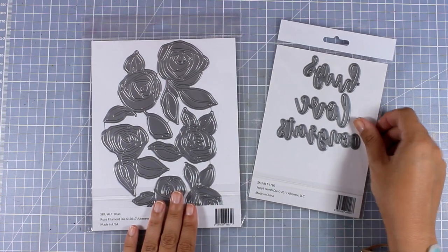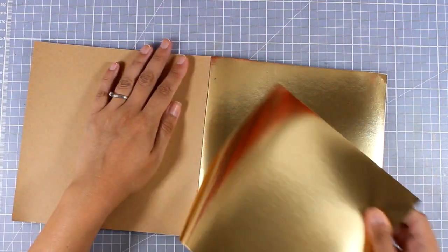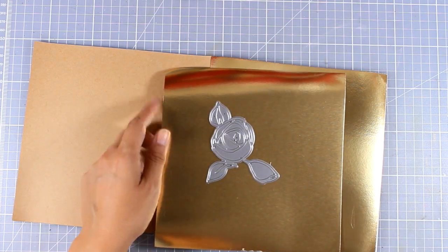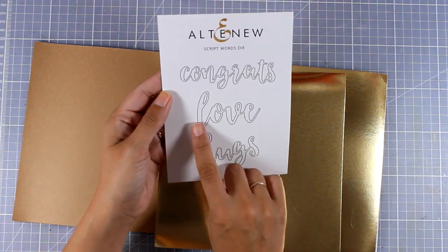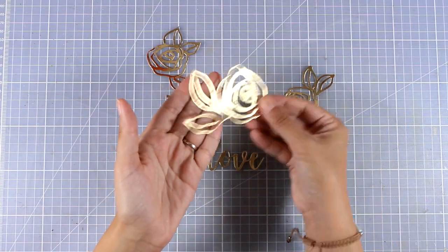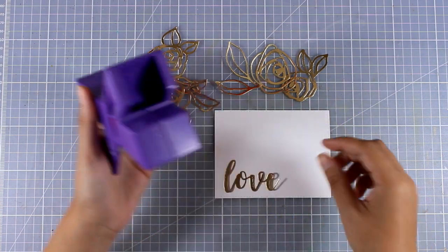I'm combining words from this die set which is called Script Words die. For my first card I'm going for a very elegant and sophisticated looking card, which is going to be great for anniversaries and even weddings. I'm going to use this gold cardstock by Tim Holtz and cut out some of the roses as well as the word 'love'. After running everything through my Big Shot, you can see how beautiful those roses look.